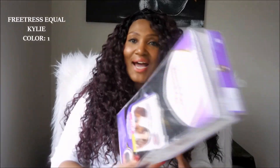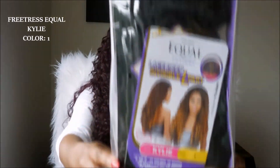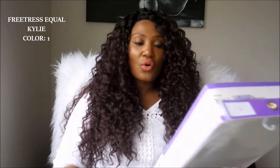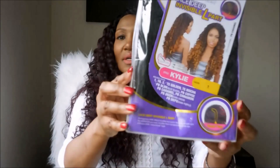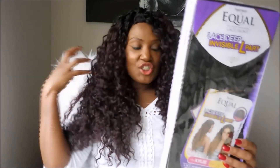Wig number two is another Freetress Equal unit, and this one is called Kylie. It is also the lace front invisible part L-shape wig. I got it in the color one — I never really have jet black hair, so I just wanted a curly wig in jet black. Let's unbox this and see what's up.